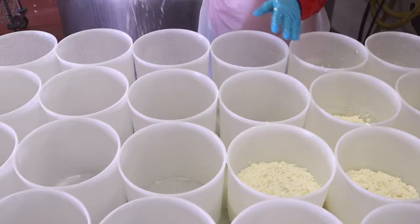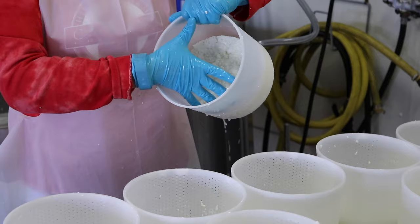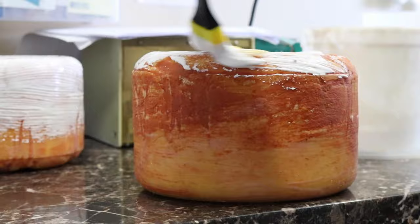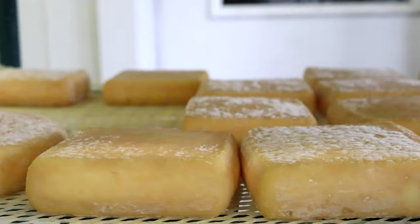This other cheese is being poured into molding containers and is then flipped several times. Cheese can also be dipped in wax, left to grow mold around it, or soaked in a brine for more flavor.